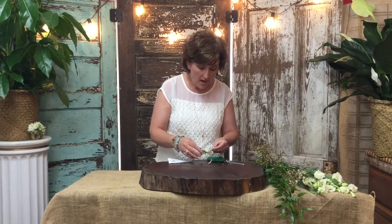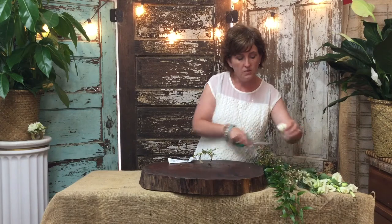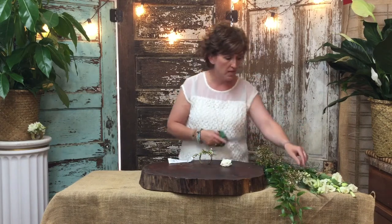This bride actually did not want us to use any ribbon in these corsages, so that's the reason I am not basing this corsage with a ribbon. Most often we will base the corsage with ribbon, but today we are not.